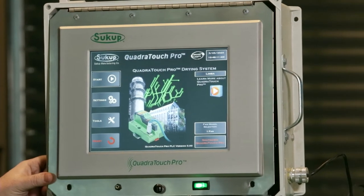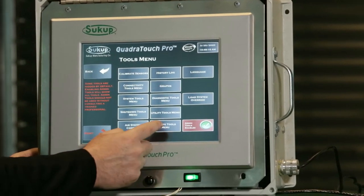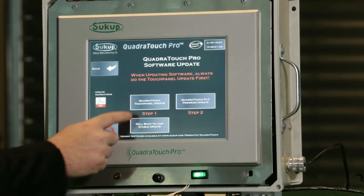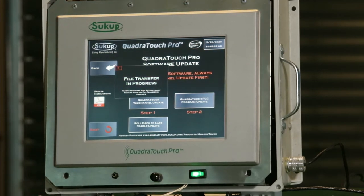Once the USB is installed, we're going to go to Tools, then the Update Tools menu, then Quadrtouch Update, and then we're going to do step number one. Step number one is updating the Quadrtouch panel itself. This is the first step. The second step will involve programming the PLC.